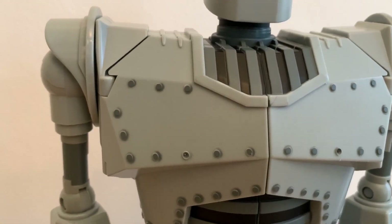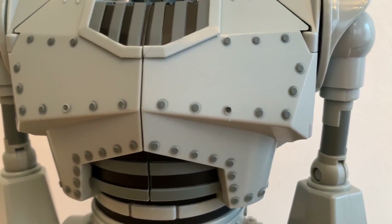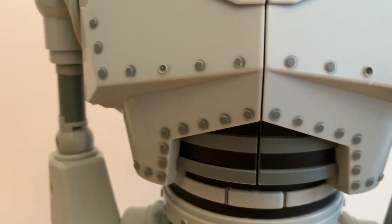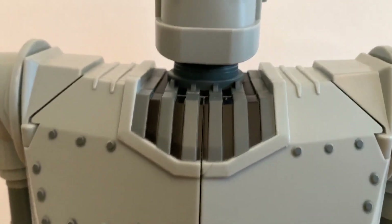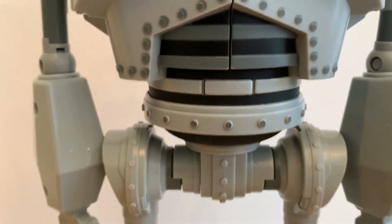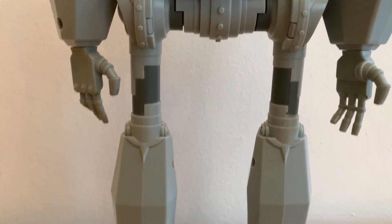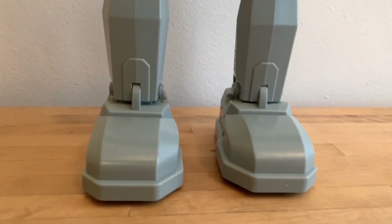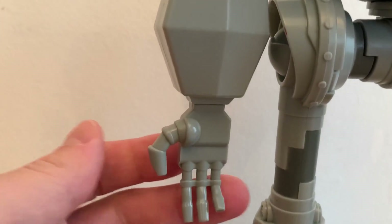I'm going handheld here — apologies. You got all the rivets here. Some of them are painted better than others as you can see, but I'll let that go — 20 bucks. This part here looks great, the belly part looks amazing going down. All the sculpt work looks perfect. Perfectly Iron Giant.